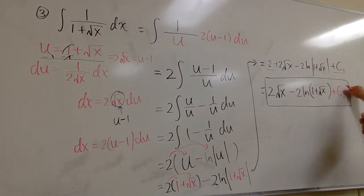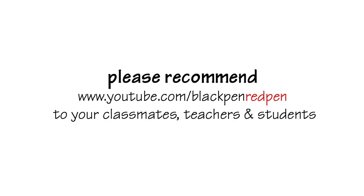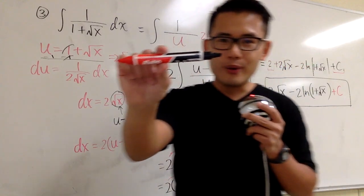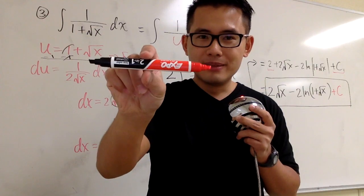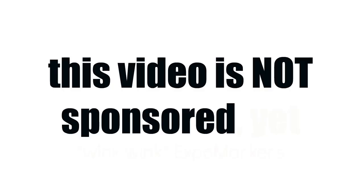Let me know what you guys think about this black-red marker. It's really cool, isn't it? Let me know what you think. Bye-bye.